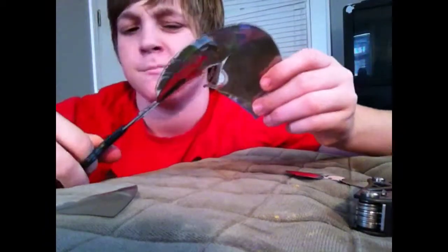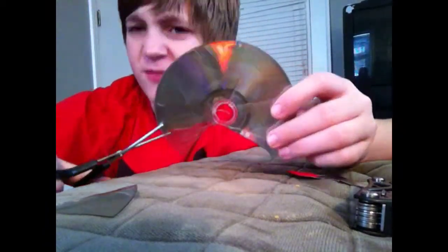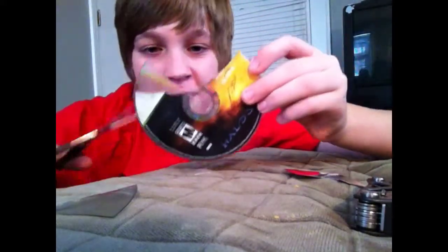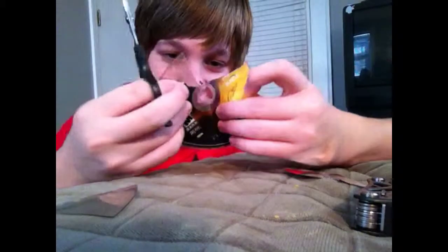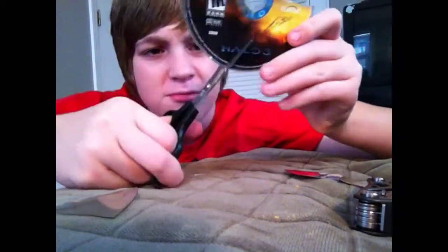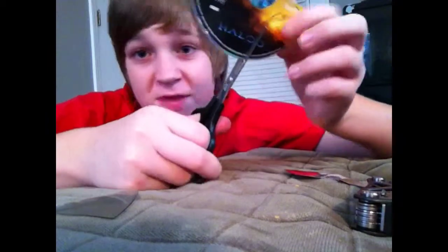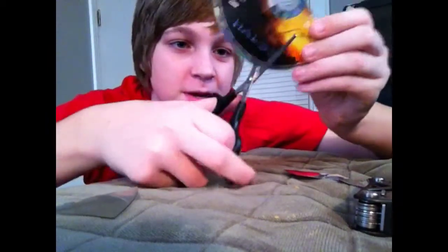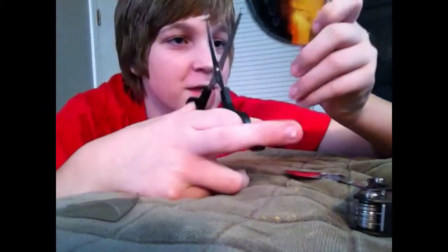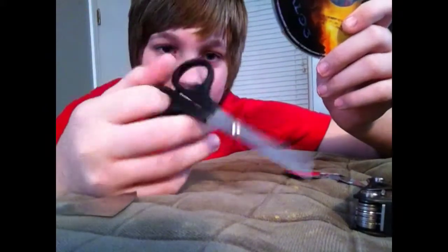Probably shouldn't put my face too close to it. I'll put it on this side so you can see the damage on the other side once I'm done. Let's go — I'm just doing some paperwork. You know, the thing that makes me really sad about this...